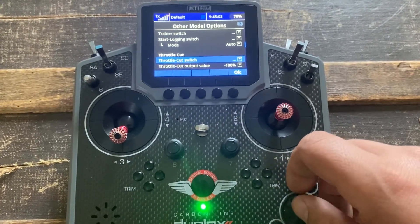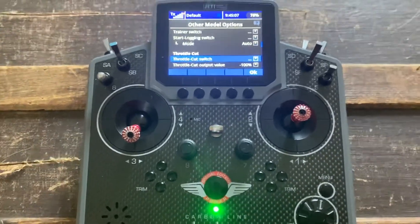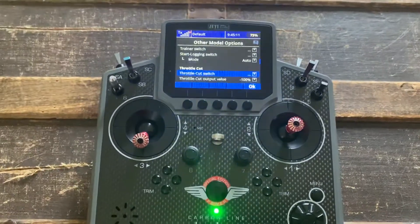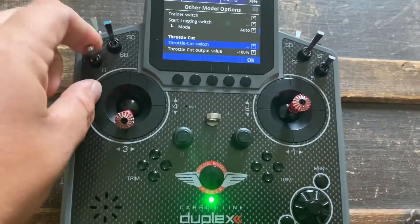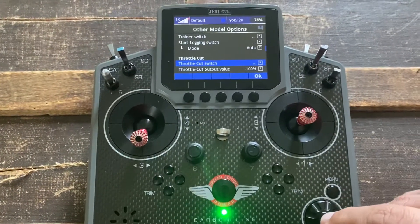This is for shutting off the engine. This is not for throttle hold, like to do auto rotation. So this is the switch I want to use for my throttle cut — it's one of the Jetty locking switches. When you bump it, it won't turn accidentally, because you don't want to accidentally turn an engine off.